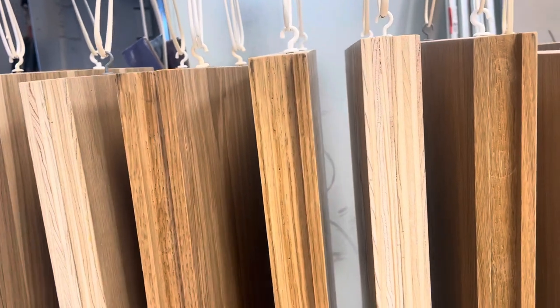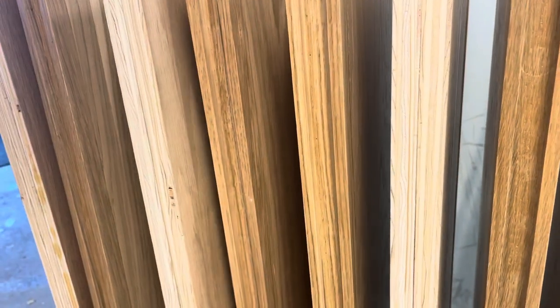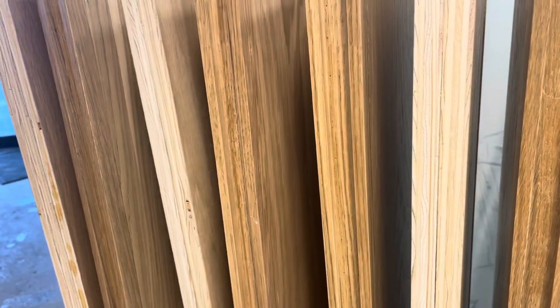We sanded it and then did two coats of clear coat on these, and these are good enough that we could just hang them. If they were as a clear coat, they'd be good enough to go. But it'll be cool once we put the stain on there, wipe it off, and give it one more clear coat — and they'll be good to go.